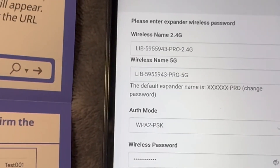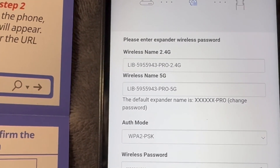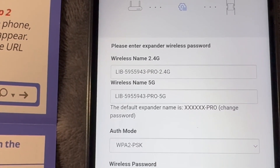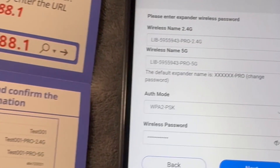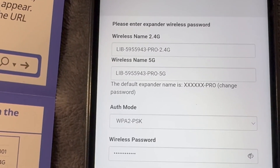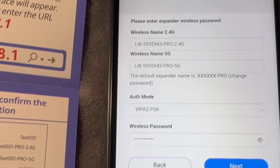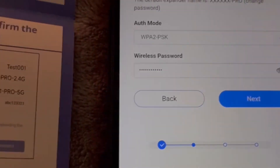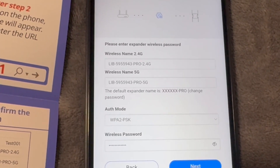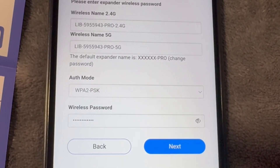After you click next, you're going to see information including a wireless name for the 2.4G and a wireless name for the 5G, because it is dual band and the bands are separated. You can go ahead and change the names if you wish — the generated names will be your main Wi-Fi name with a dash, 'pro dash 2.4G' and 'pro dash 5G'. It will also try to use your main Wi-Fi password as this extender's Wi-Fi password.